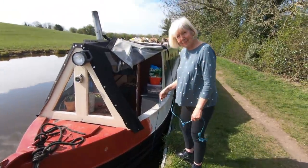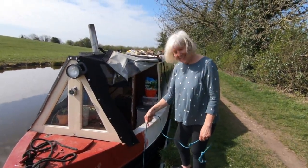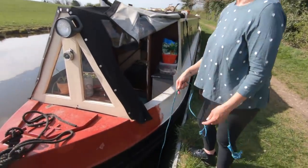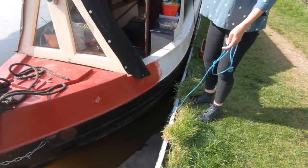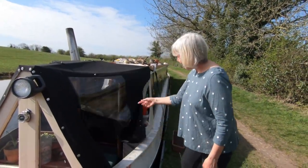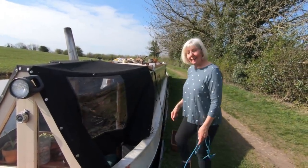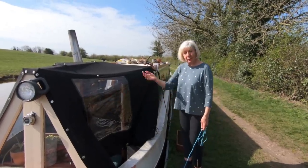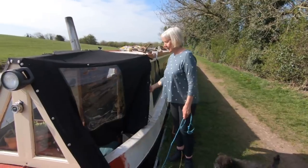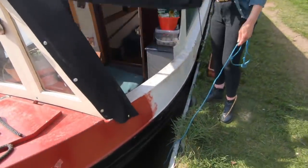What are you doing, Fran? Fishing. What are you fishing for, Fran? My specks. Why are your specks in the canal, Fran? Because of your dog. The dog was trying to get out and the cover came down and knocked my specks off my head. That's because the specks were on top of your head. So no luck then.